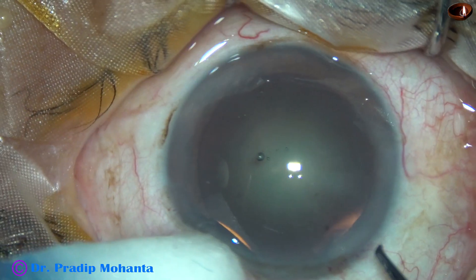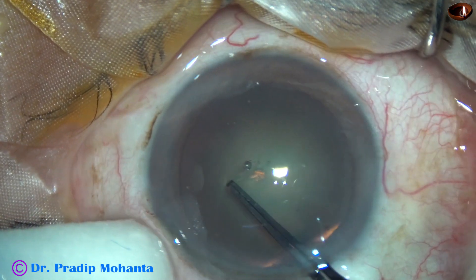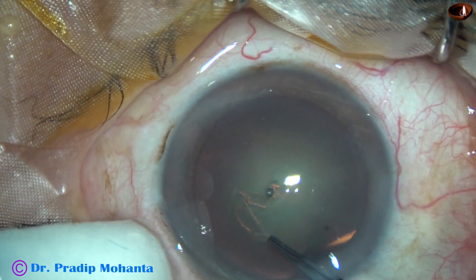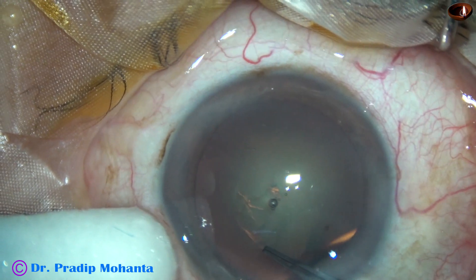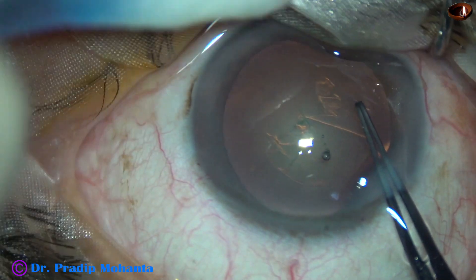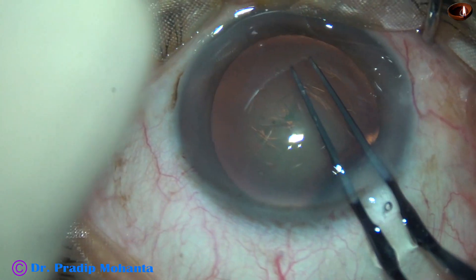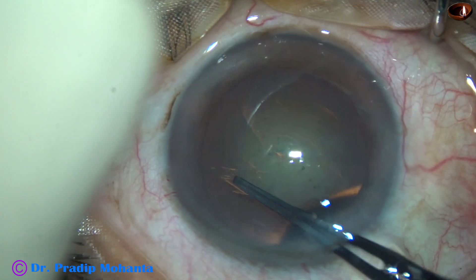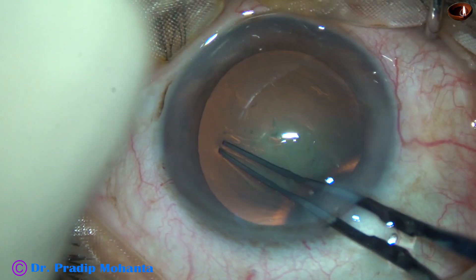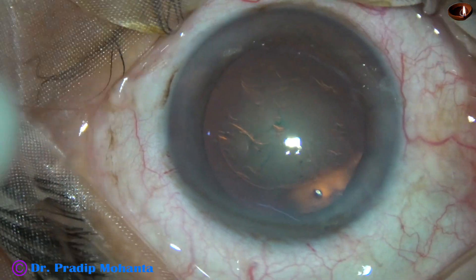And now capsulorhexis is being done with the help of the utrata forceps. The size of this rhexis is about 5.5 mm. The capsular tag is guided all around and an adequate size rhexis is done.